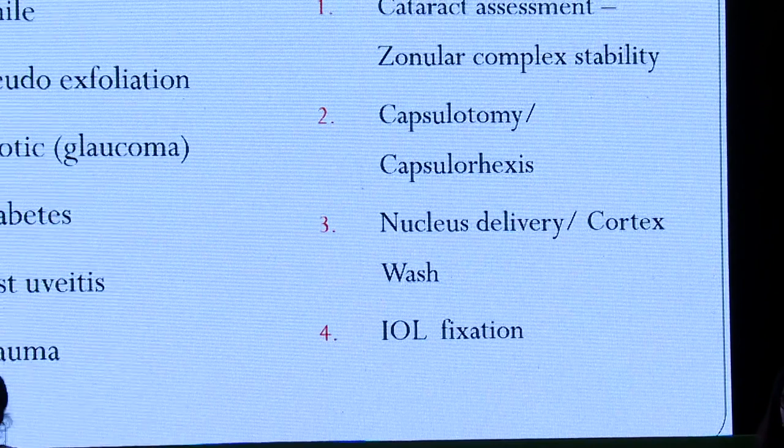In diabetic patients, you have to be very careful. You have to think that they are already in a state of pre-rubeosis. The pupil will become small eventually, as hypotony occurs during surgery and with manipulation. Other causes include post-uveitis and trauma.